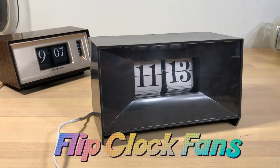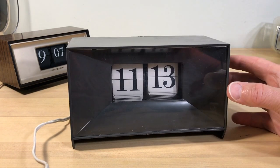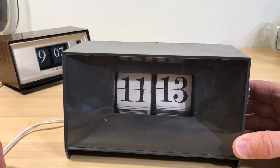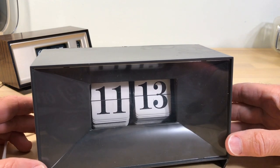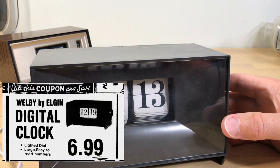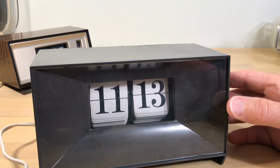Welcome, flip clock fans. You're looking at a clock that we've looked at previously — it's a clock that I bought because I'd never seen one before and I wanted to get a close-up look. It looks a little bit like a shoe box or a tissue box. It's the Welby by Elgin digital clock. It was an inexpensive clock at the time, often given away — like if you buy a mattress, you get a clock.